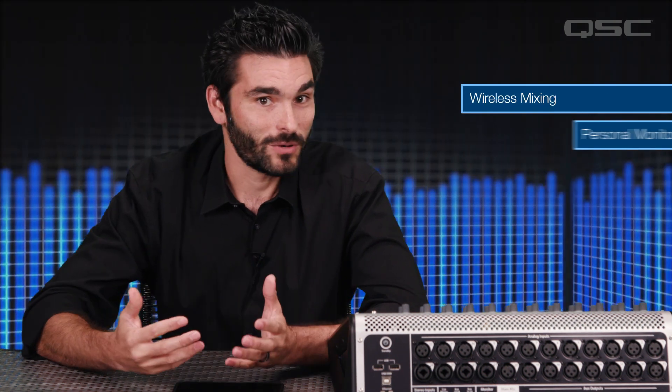Hi, I'm Jason, and I'll be the new face of TouchMix training. One of the coolest features about the TouchMix is the ability to control your mixer wirelessly using an iOS or Android device to either mix away from the console itself or give monitor mixes to the band,